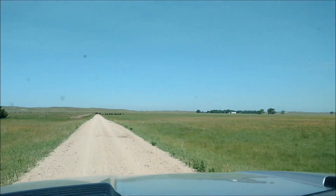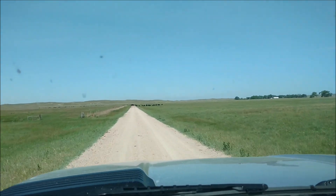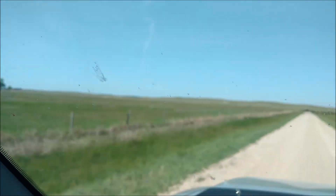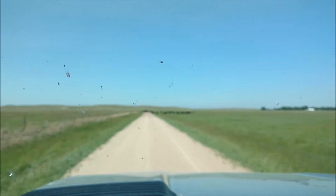Alright, well when you get out to the sandhills in the open range, you gotta be careful. I know a lot of you folks hit deer, but you got to watch out for the cows on the road.